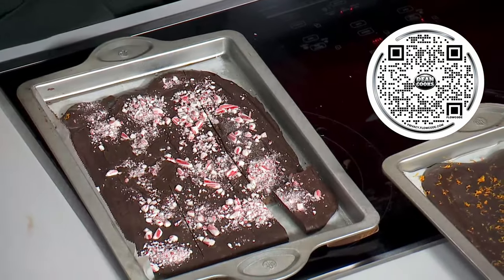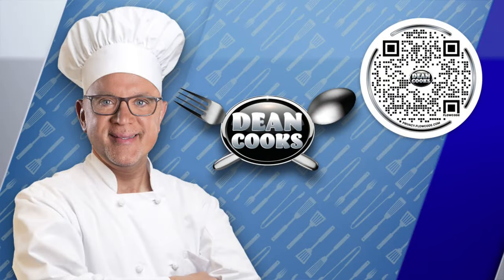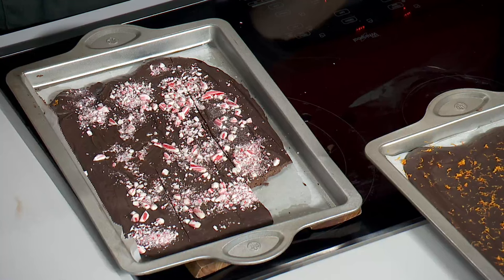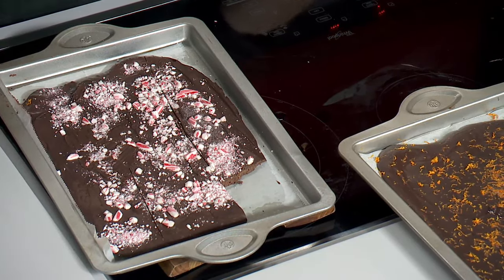The recipes are up online as always. You can scan that QR code to get your recipe for today. You can also go to wgntv.com/deancooks, or we can automatically send the recipes to you every week if you just text the word 'cooks' to 97999. Willy Wonka opens on Friday, and tomorrow I'm talking with its star, Timothée Chalamet.